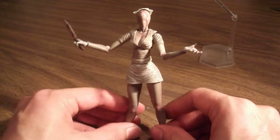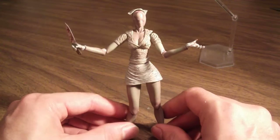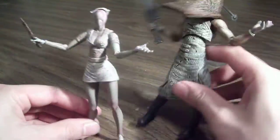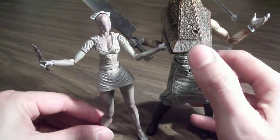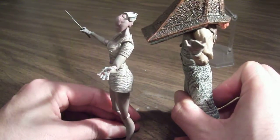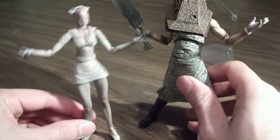With this figure, I like it a lot. I was curious how she would look next to Pyramid Head, so let's do a side-by-side. I think they're pretty good scale — Pyramid Head is pretty huge. Yeah, I think they're a pretty good scale together.